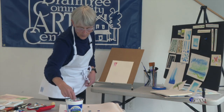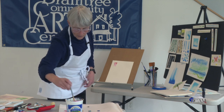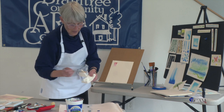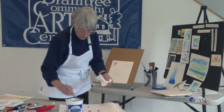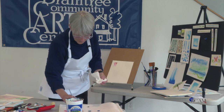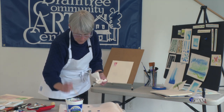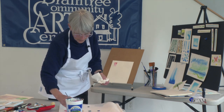Now here comes my alizarin crimson — same thing, mix it to the consistency of a light cream. I love alizarin crimson. I'm going to start as pure as I possibly can and then start adding water to thin it out. I'm not wasting any paint on my palette. And slowly you're getting a little control by controlling what you're doing with that watercolor.